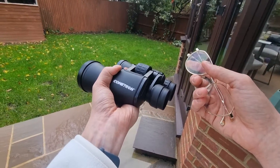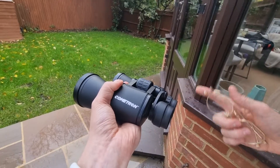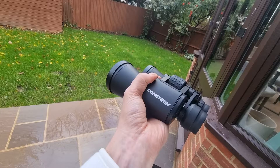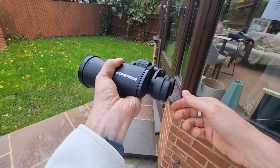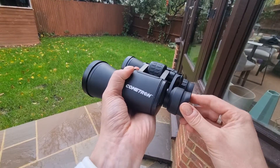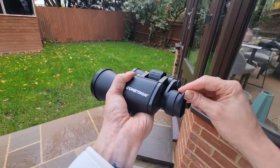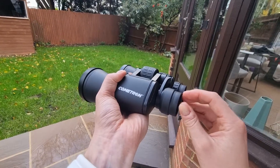If you're not a glasses wearer, you don't have to worry too much about eye relief. Binoculars with long eye relief will still be suitable, as most binoculars come with eye cups — you can see them here — which can be adjusted to suit your needs and ensure you have the correct distance from the eyepiece.